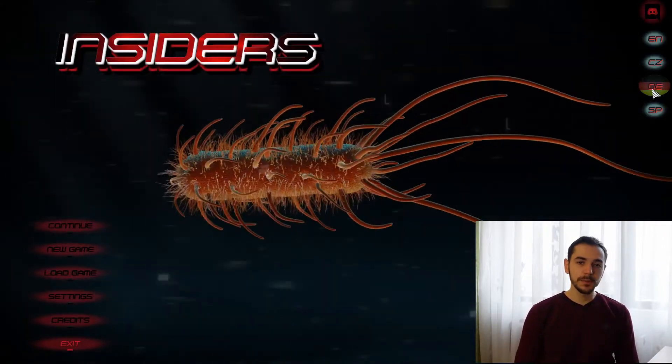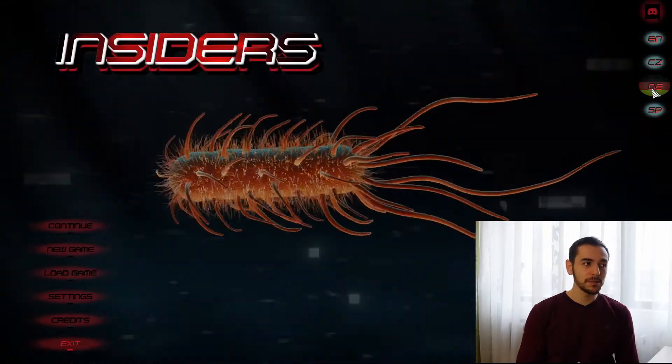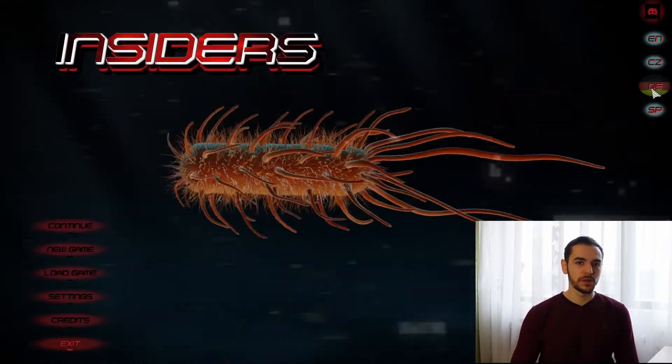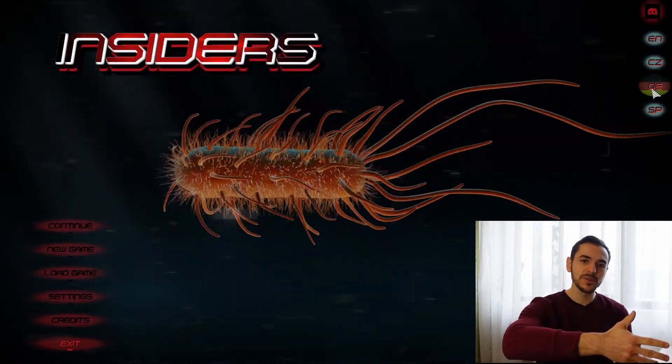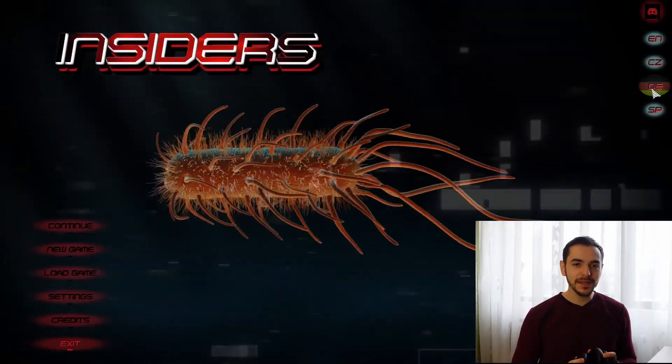What's up? Dr. Victor here. I'm a diabetes doctor and guess what? Today we're playing a game called Insiders, where we go deep inside the human body. It's gonna be a first playthrough with you also, so we're gonna experience this together. Buckle up because it's gonna be an interesting and fun journey.